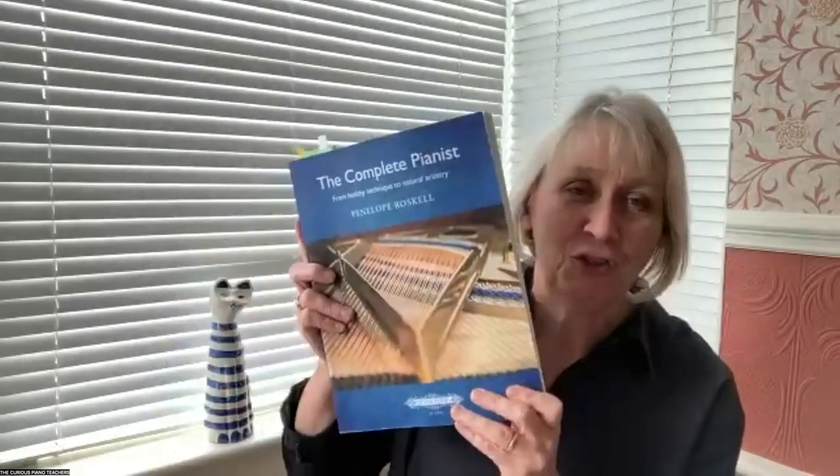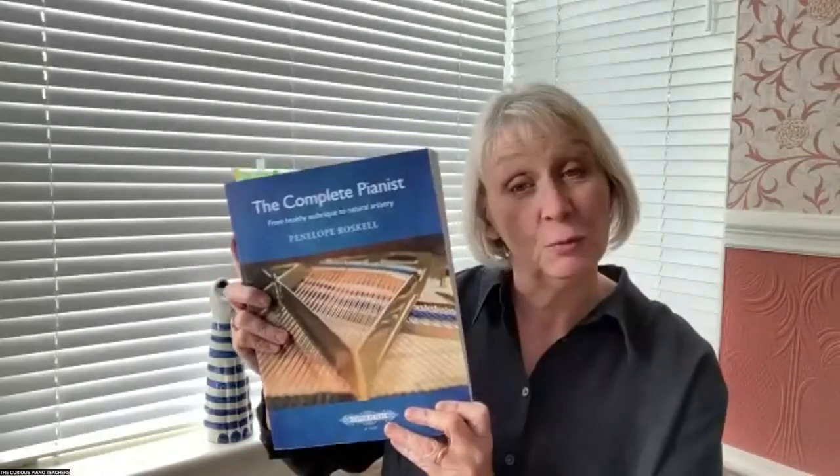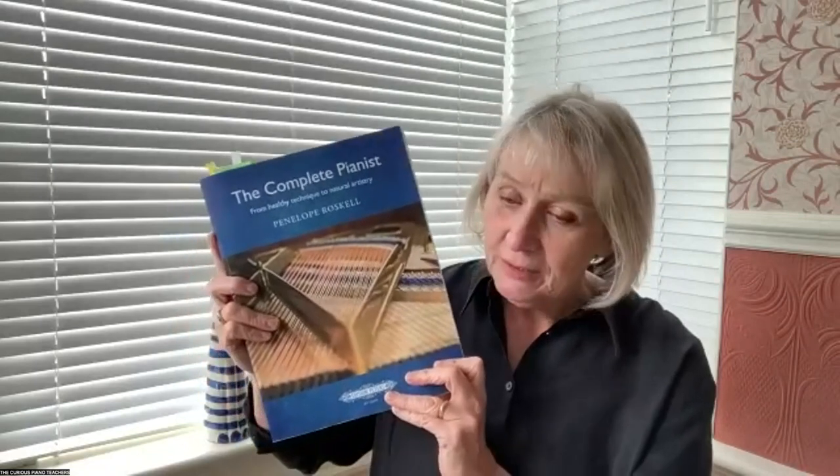Let me introduce Penelope a little more formally. Penelope, thank you so much for coming to join us with this webinar. Many of you will be familiar with Penelope's previous book — this wonderful, weighty volume called The Complete Pianist, which came out in 2020. This is really a life's work. The dedication that Penelope has put into it is just amazing, the detail and the care. Having a healthy approach to playing the piano, to being an artist at the piano, is really at the core of that book, and I know of the Essential Piano Technique.